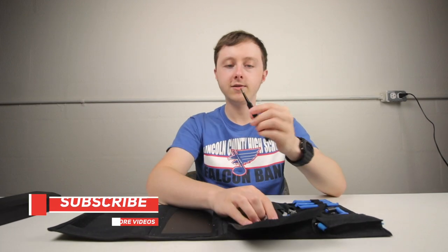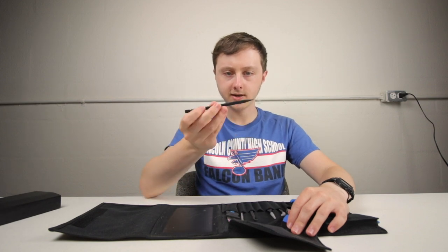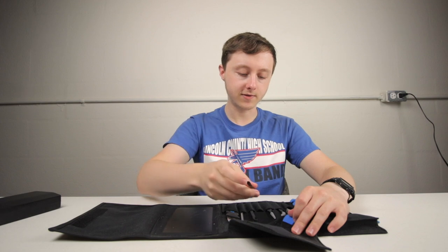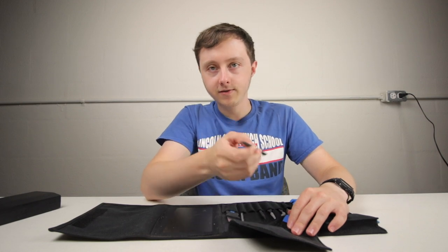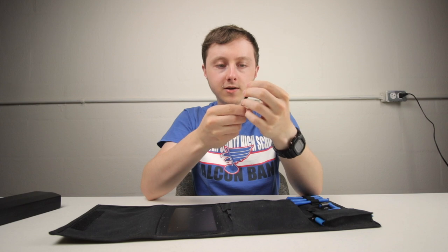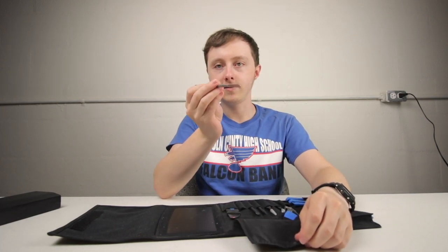You've also got some curved tweezers, again super useful for getting into small places. Then there are non-curved tweezers that are actually grippier — pretty cool. You've got some softer spudger-type tools, which are good for things that are either electrically charged since they're plastic, or if something is fragile and you don't want to break it.